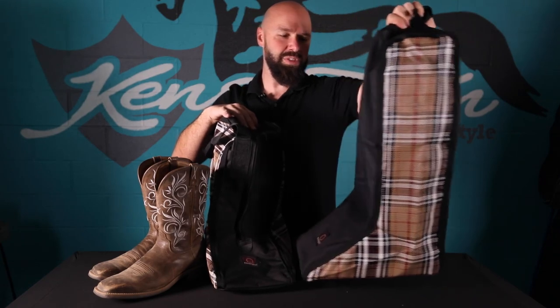Dual handle. Just a nice, easy, lightweight bag to store your boots in. Now, if your boots are taller than 17 inches, we do actually offer the tall boot bag right here, which we will go into as well.